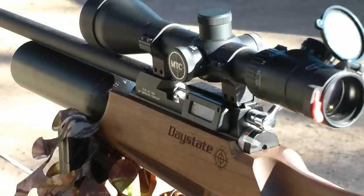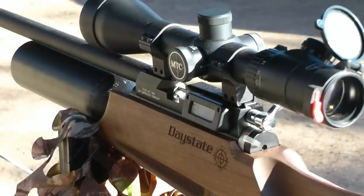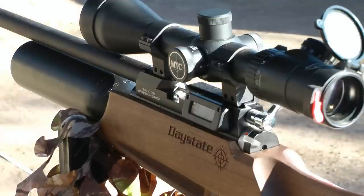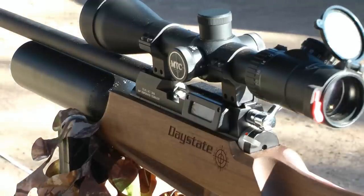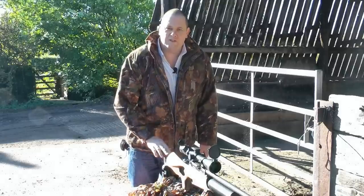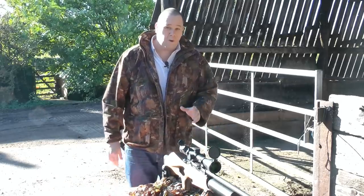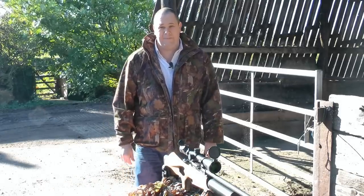Now, don't panic everyone, we're going to be doing a full review of this rifle very soon. In the meantime, for the test, we've got an Airstream silencer on and we're using an MTC Genesis LR 5x20x50 scope. We've been using this rifle for a few weeks now and I simply want to show you what it's capable of at 25 metres.